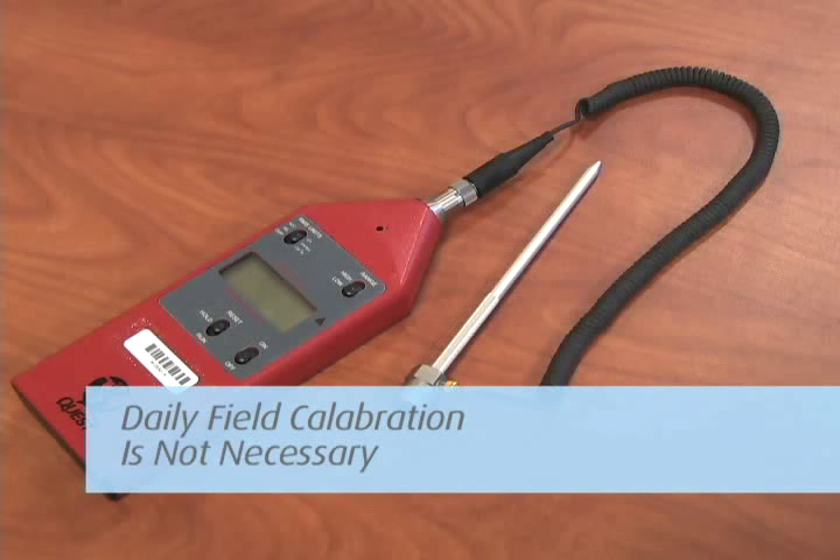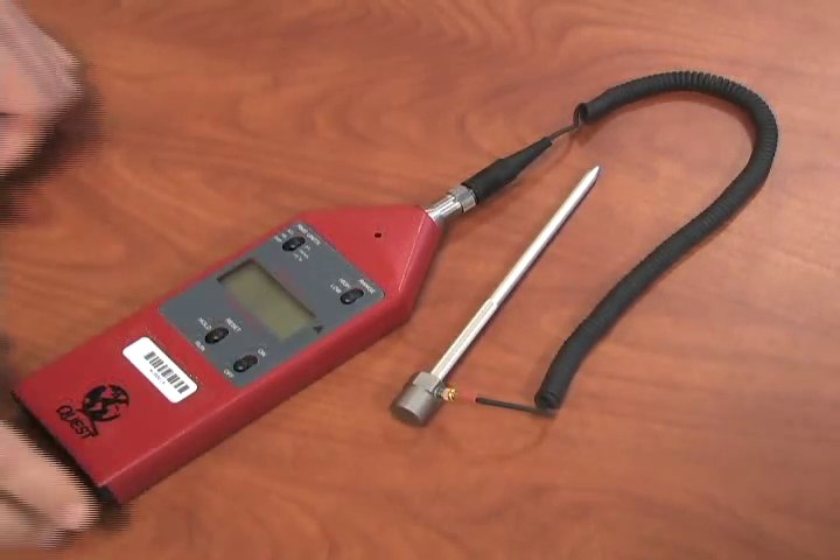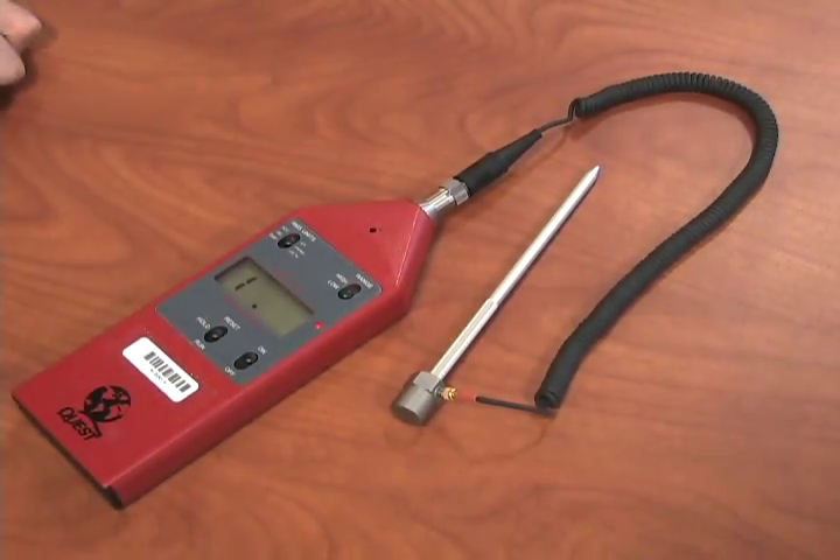Due to the long-term stability of the unit, daily field calibration is not necessary. To begin, turn the unit on and set to the Run mode.